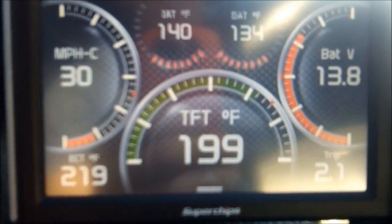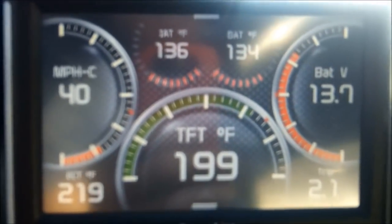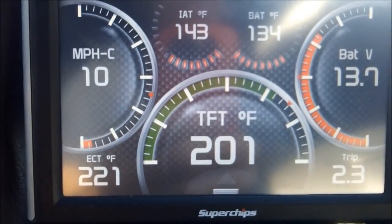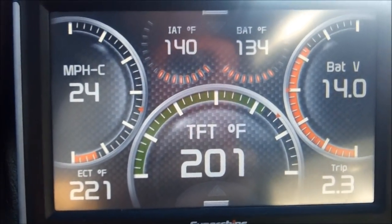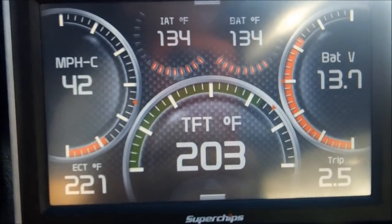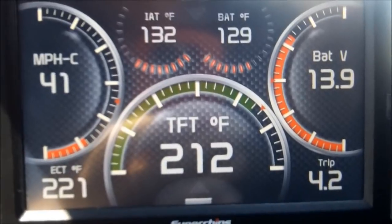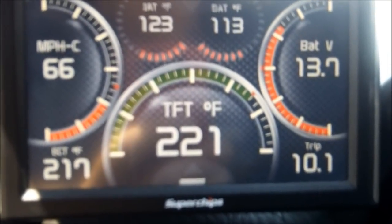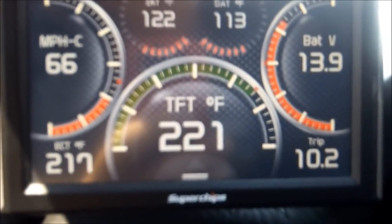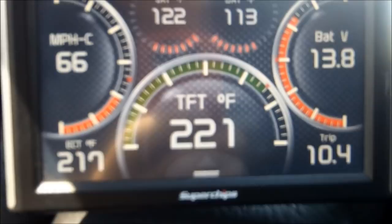Here you can see we're approaching 200 degrees, and it is 100 degrees ambient temperature outside right now. We are in stop-and-go traffic, and as you can see it's still continuing to rise, still climbing. And here we are — we're cruising at 66 miles an hour. The transmission is at 221, and the engine temperature is at 217 degrees.